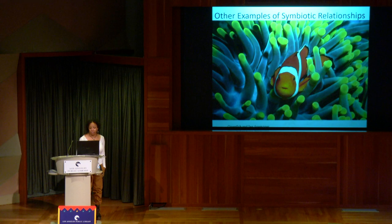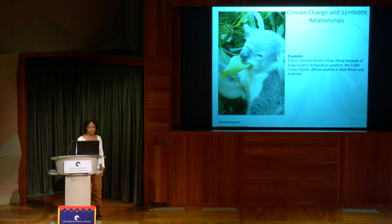Climate change is also impacting symbiotic relationships. In 2019–2020, a giant oceanic temperature gradient that normally happens every year was really exacerbated by climate change. Australia had a lot of drought, which caused fires and burned a lot of eucalyptus. Since the only thing koalas eat is eucalyptus, many that survived the fires ended up starving.